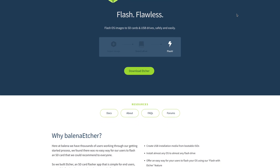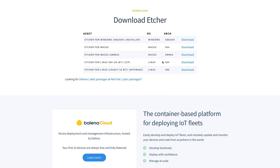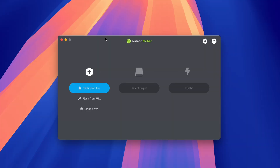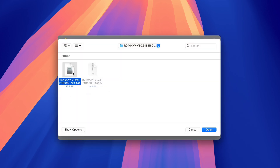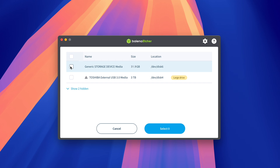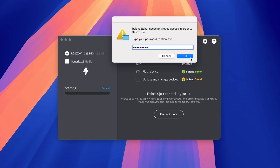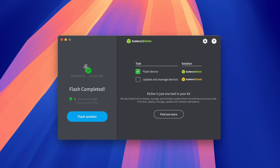Now download the Etcher app to create a bootable SD card with the firmware — the link to download it is in the description box. After downloading, move the app to the Applications folder and open it. In the Etcher app, select the firmware file with IMG format you just extracted, then choose the SD card where the firmware will be installed. Click Flash and when prompted, enter your user password.